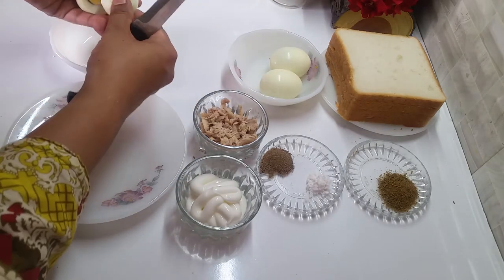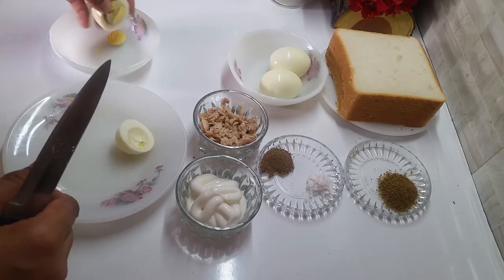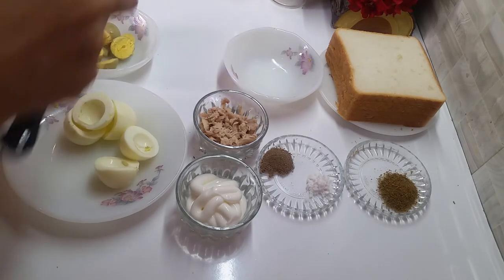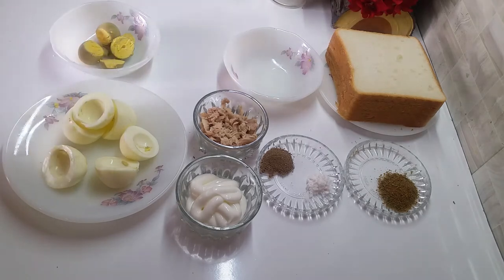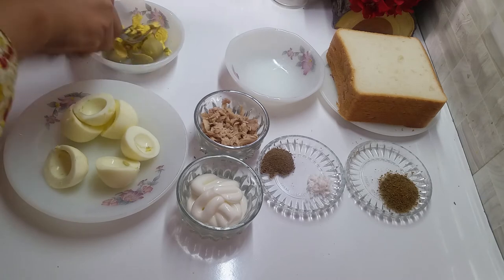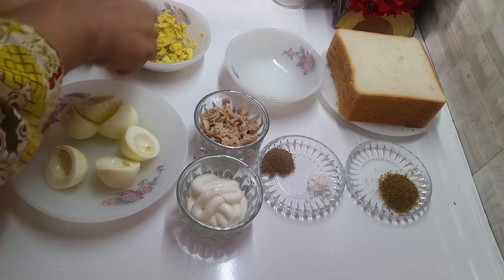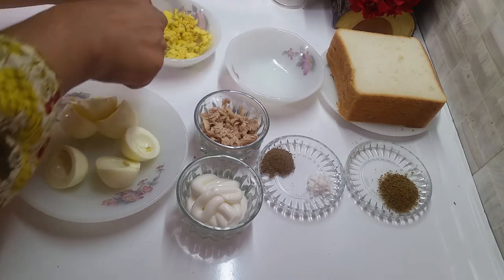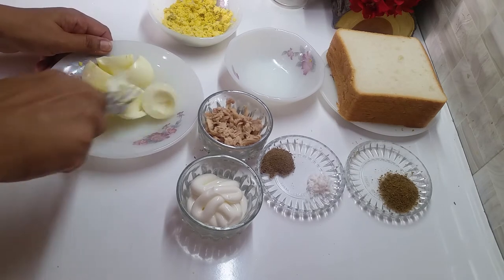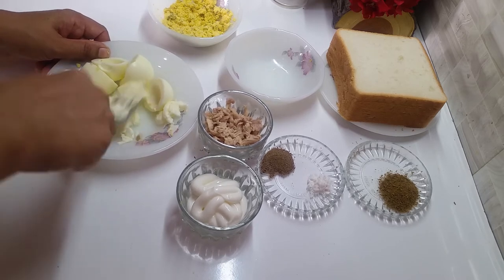सबसे पहले हम eggs को कट करके इनकी yolk को एक bowl में अलेदा कर देंगे और white अलेदा कर देंगे। यह हमने इसलिए किया है कि इस तरह से इनको mash करना आसान रहेगा। जो egg yolk हैं उनको आप easily हलका हलका mash करके side पर रख दें।